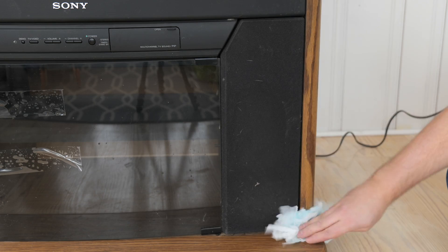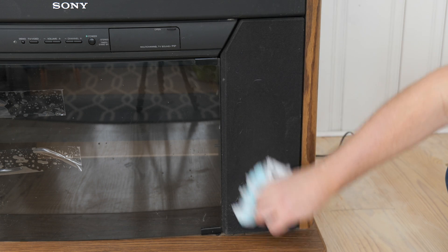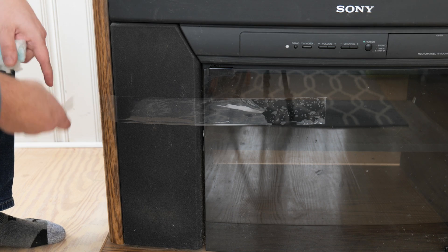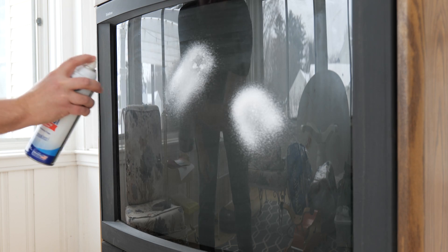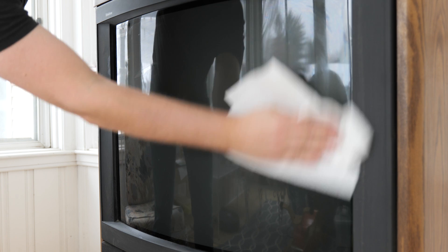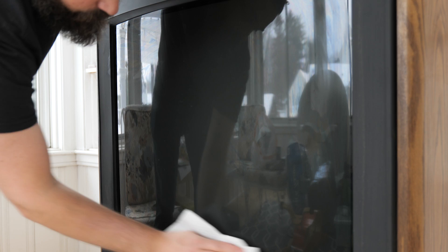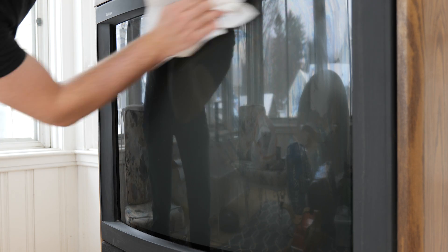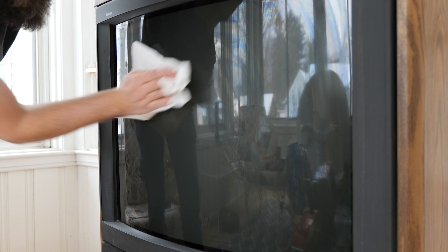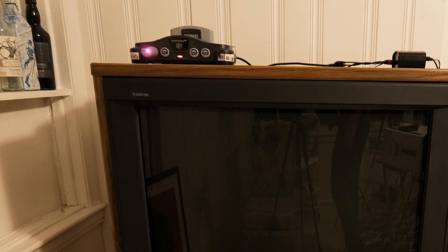First things first, I used a Swiffer to get some of the bigger dust bunnies, and I also used a lint brush to get some of the peskier pet hair. This door was taped to move it into my house so it wouldn't shatter, so I removed that. I used some glass cleaner to wipe off the grimy screen, and underneath the grime the screen looks like it's in fantastic condition. I think the former owner must have just used this TV as a surface to hold old magazines, and it collected dust for decades. With the superficial surfaces cleaned, let's see how the S-video looks on this thing.